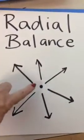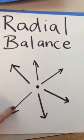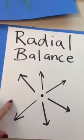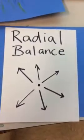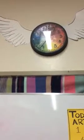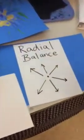Radial balance is when we have something that starts in the middle and it explodes outwards. You might have lines coming outward, you might have dots coming outward — anything that seems to have a center and then it comes out, we would consider radial balance. A good example that you might see every day is a clock, or even a tire, which is going to have radial balance.